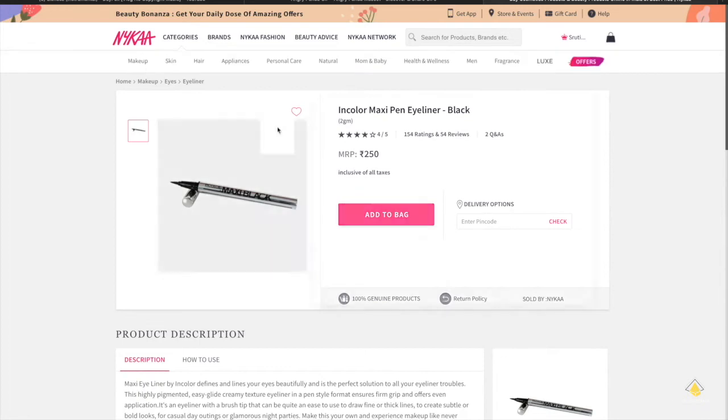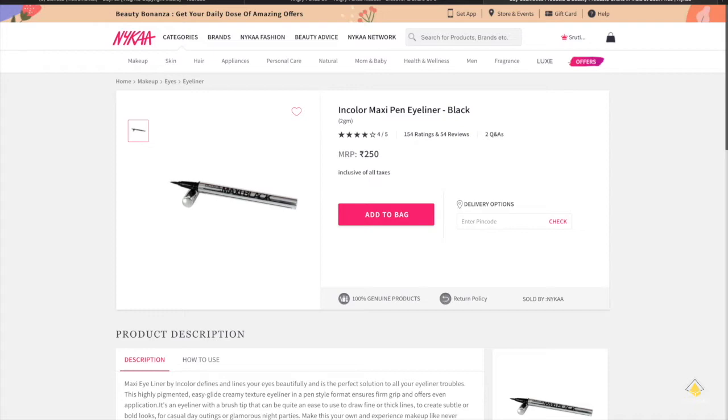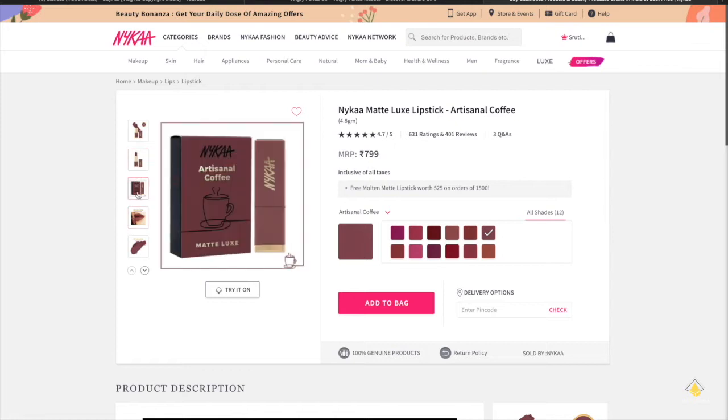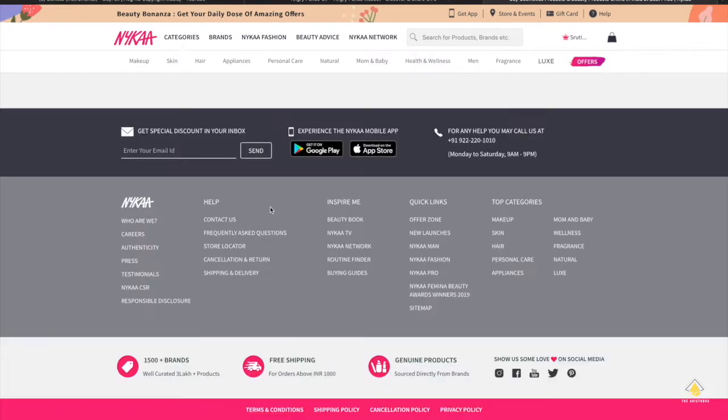The first thing I got is this In-Color Maxi eyeliner — I really love it, it's really dark and it stays long. Then this is the Nykaa Matte Looks lipstick that I got for Teetha — I really love the shade. I'm leaving all these links in the description below so if you want to buy any of them, you can.